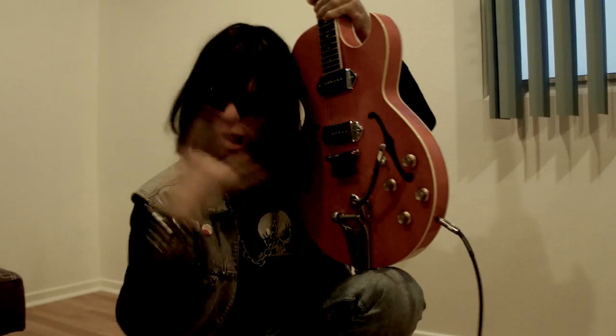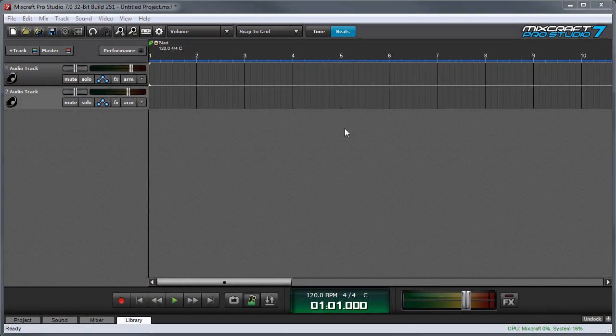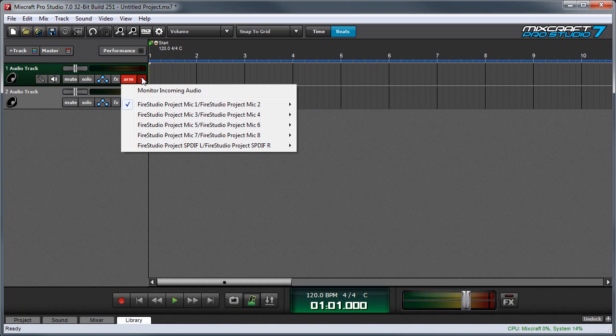First, plug in your guitar. Once it's plugged in, we're going to arm the track for recording by pressing arm, and we'll click on the little down arrow here which lets us select which input to use from our audio interface. It defaults to stereo input 1 and 2, but since I'm recording one mono channel of electric guitar, I'm going to select left channel input 1.